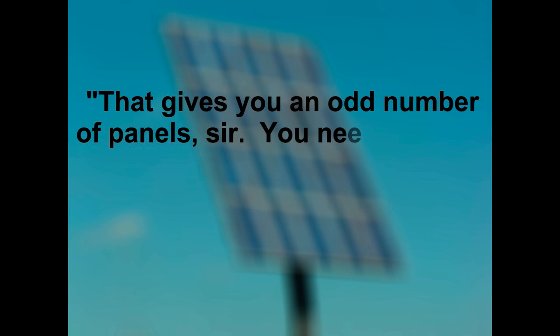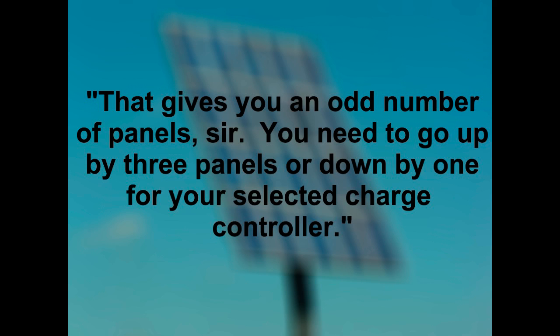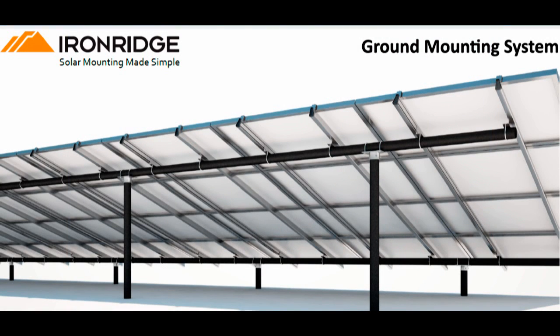My supplier calmly responded, 'That gives you an odd number of panels, sir. You need to go up by three panels or down by one for your selected charge controller.' I changed my order to 24 200-watt panels. I needed 2,480 watts of panels to supply our needs in worst case scenario situations, but I had 4,800 watts of panels on the way — nearly double what I expected for the same money. After all, I had budgeted $5,000 for PV panels. I purchased two massive iron ground mount racks for $2,874. The wind doesn't blow here very often on this mountaintop, but when it does, it blows really hard.